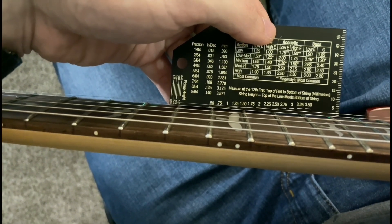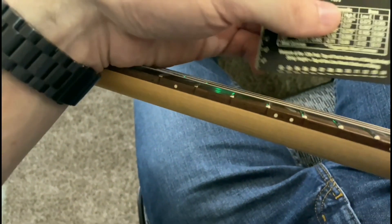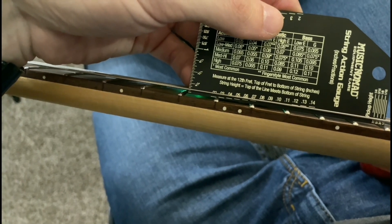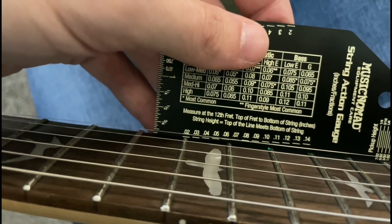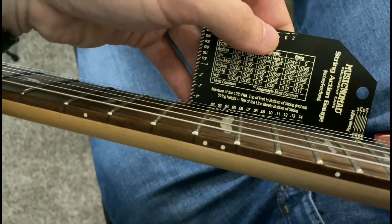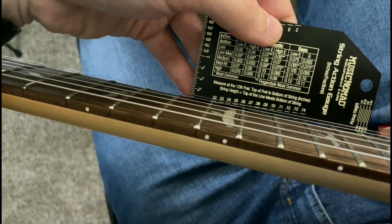So that puts it at about a low-medium on low E and about a medium on high E. For imperial measurements we have 0.07 on low E and about 0.06 on the high E, which puts us at roughly a medium and a low-medium — consistent with the metric measurements.